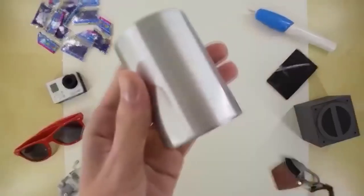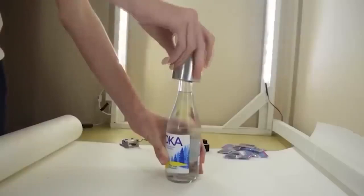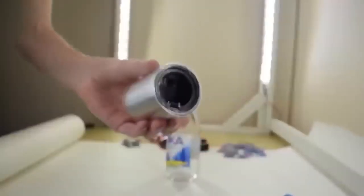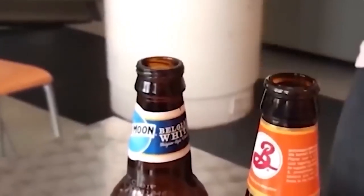It is sometimes inconvenient to remove the cap from glass bottles even with a bottle opener, so the Chinese have come up with an even simpler way using this automatic gadget. It does not require any effort and is similar to a cork. To get rid of the cap you just need to pass the bottle through the device once and you are done. There is also a built-in magnet which prevents the cap from falling out.